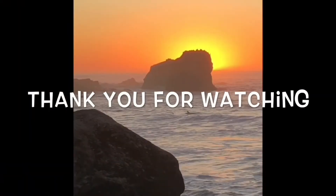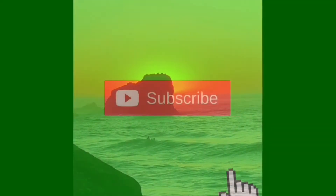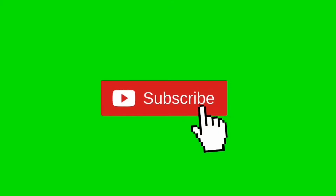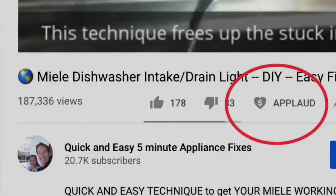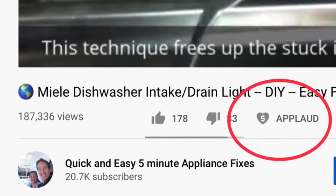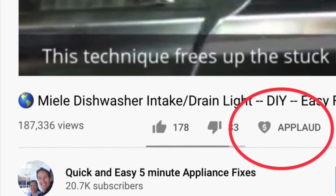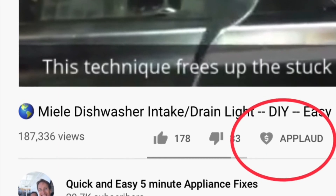Thanks so much for watching our video — we really appreciate your support. When you get a chance, please press the subscribe button below and also the notification bell so we can send you more videos about appliance repair. Please also give us a thumbs up if you enjoyed the video, and if it really helped you, please press the apply button to show your support. Thanks again.